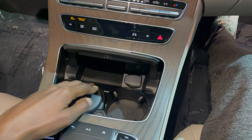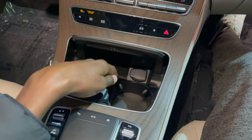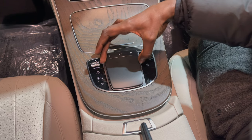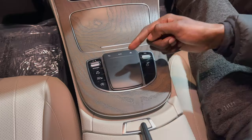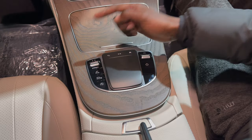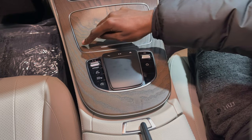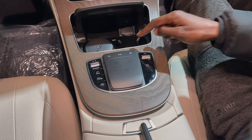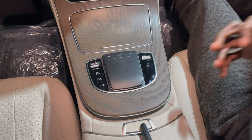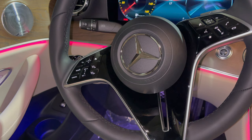Down here you have NFC charging deep enough to fit a Note 20 Ultra all the way back, plus cup holders. Your center console has a trackpad providing haptic feedback like a regular smartphone, with a series of buttons for volume control, dynamic select options, and parking systems — all very high quality. The natural ash grain wood has the same grain even on the center lid for the cup holders, cut from the same wood panel.